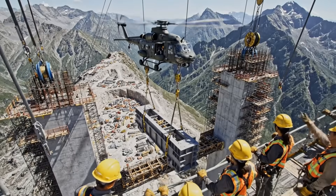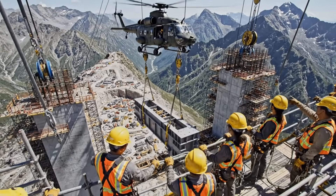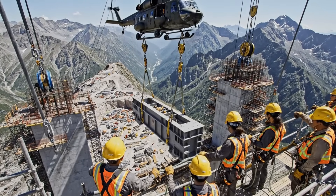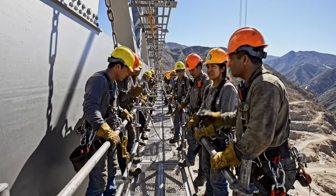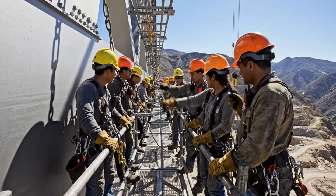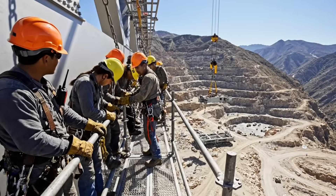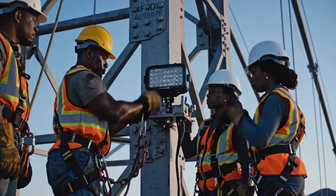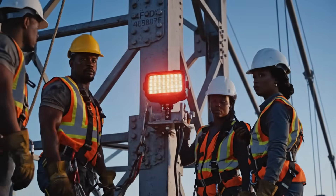Hold position, hold position. Lower it slowly now, easy. All right team, secure the upper bolts on segment seven. Roger that, almost there — winds picking up, watch your footing. Tower one to base: signal lights installed and operational. Roger that, tower one looking bright — good work up there.